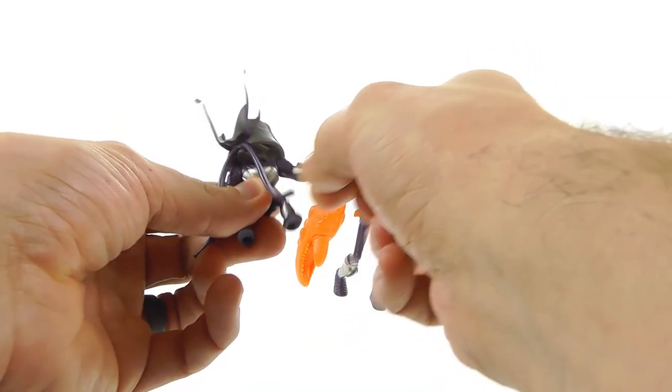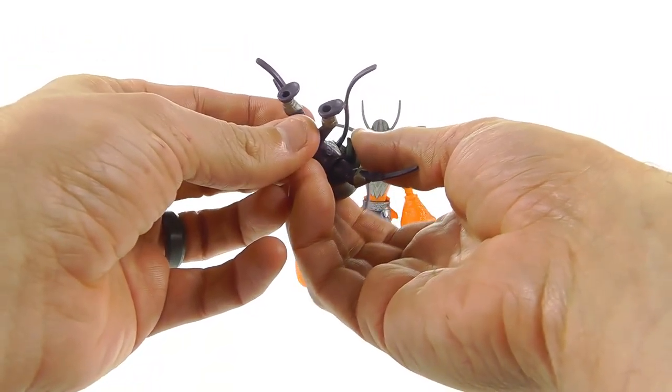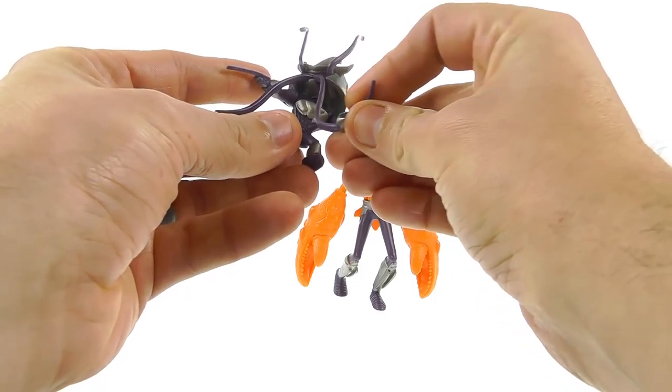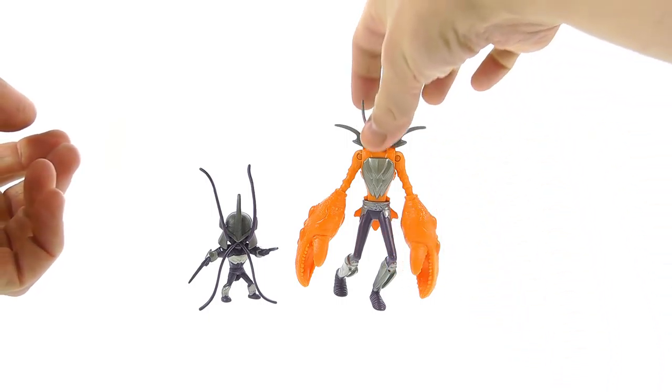The head is on a ball joint so you get a nice decent range of motion there. Then you've got pin swivel joints at the shoulders — it just pins in and you can rotate and swivel it out. There's no other articulation; he doesn't rotate at the waist and the legs are locked in place. So articulation-wise, that's all you're getting. It's not bad, it kind of works.